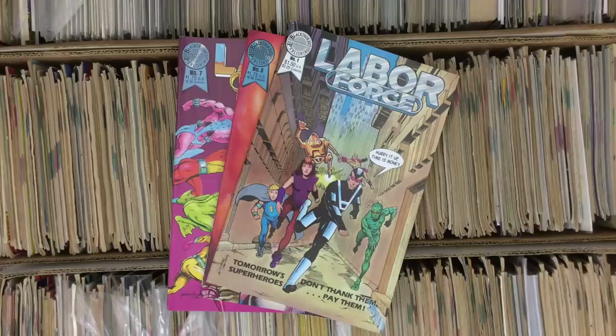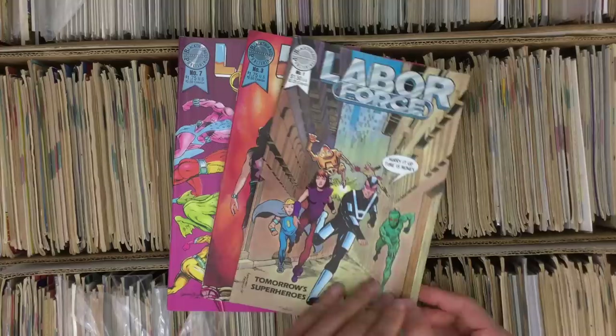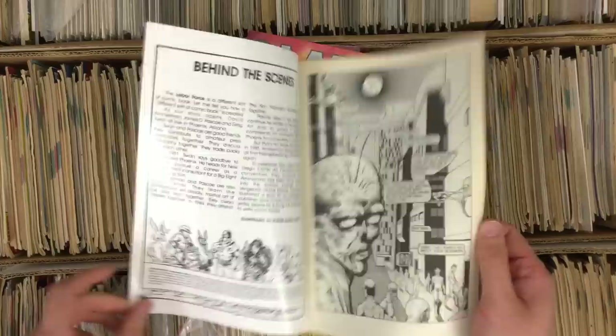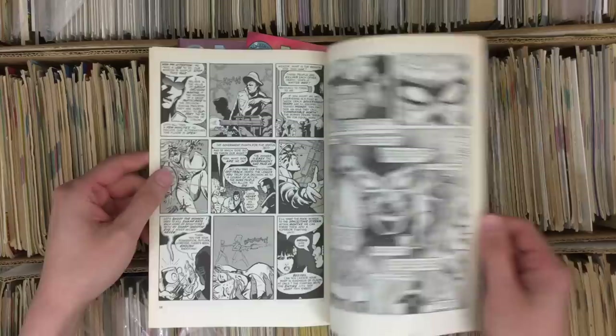We left off at the L's on our previous chapter of the quarter box hunt, so let's pick up where we left off from part one. Labor Force, Blackthorn Publications — at least seven issues of this thing came out. Check it out, looks pretty cool. It has that Zipatone look — I used it often in X-Men Grand Design. That's a great first page.